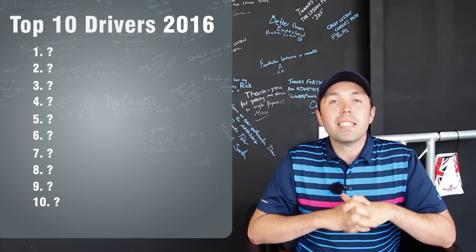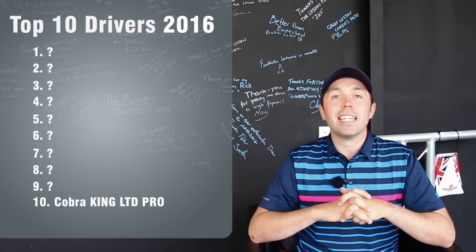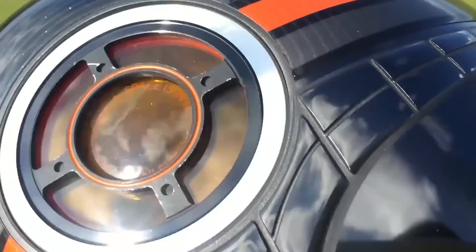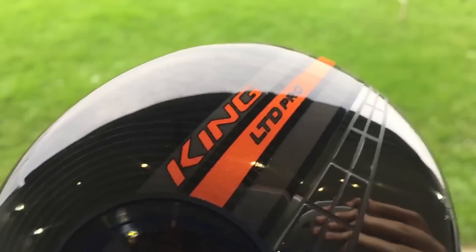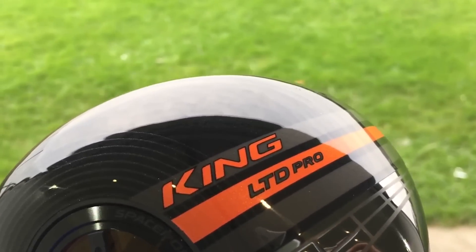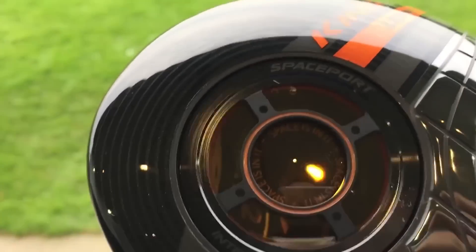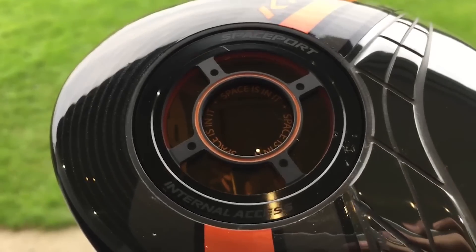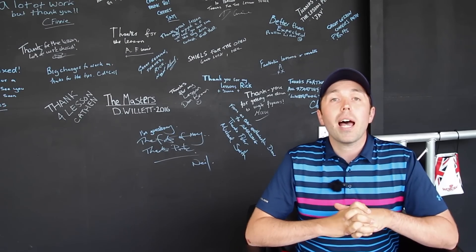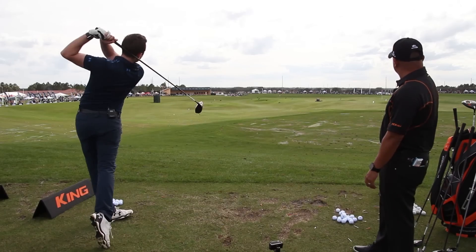In at number 10 is the Cobra King LTD. This was the driver which had the centre of gravity very zeroed out, so it had a big hollow head with the spaceport at the bottom. It came in the Pro version as well with less loft options and fade. I found when I hit it in the right spot it was a fly machine, but anywhere below centre it just never performed. But it still did what it said and it was a good performing driver. Here's a clip of me testing it just the back end of last year.